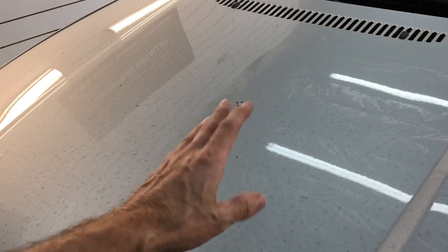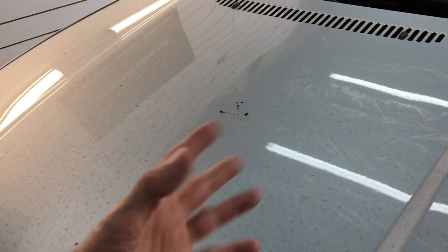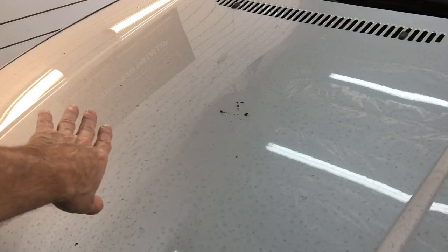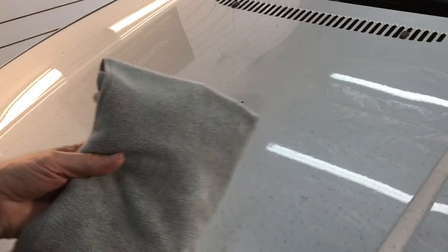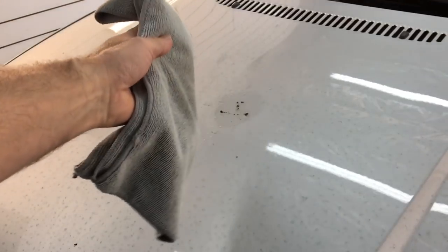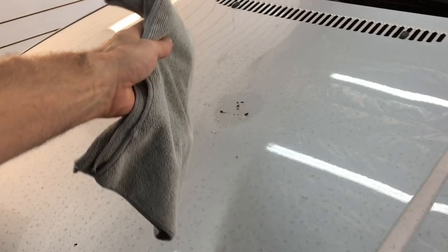The first thing I want to do is show you how I remove bird droppings from any type of vehicle, any type of clear, any type of color. If you don't have a pressure washer or something to blast that off without touching it, this is the way I go about it. I'm going to take my Renu, spray the area, grab a microfiber, spray the microfiber as well, and lay it right on top — very lightly, no rubbing back and forth, just lay it on top.